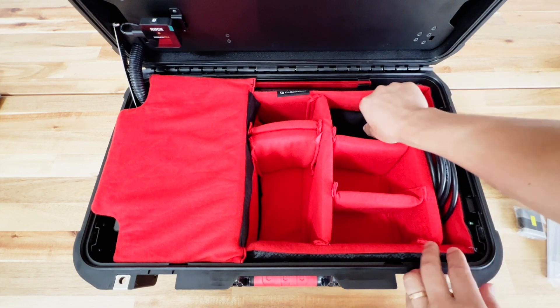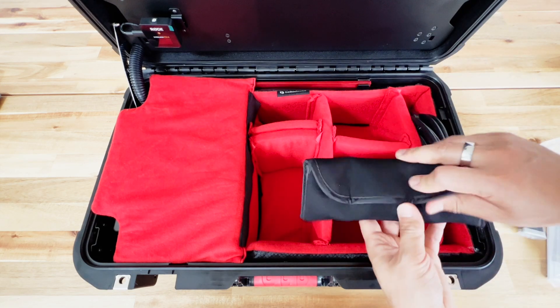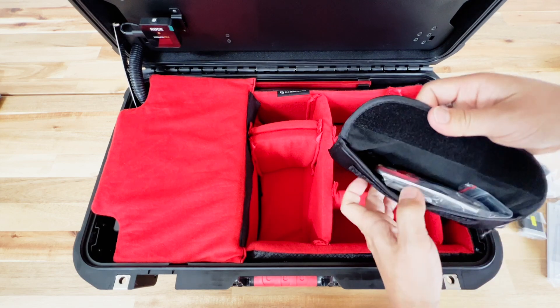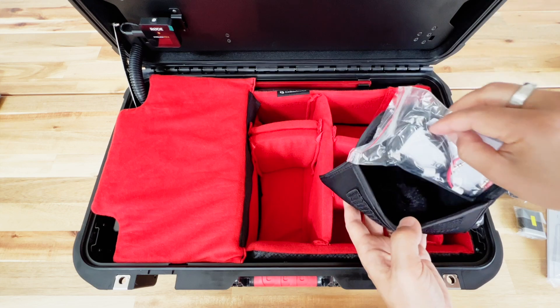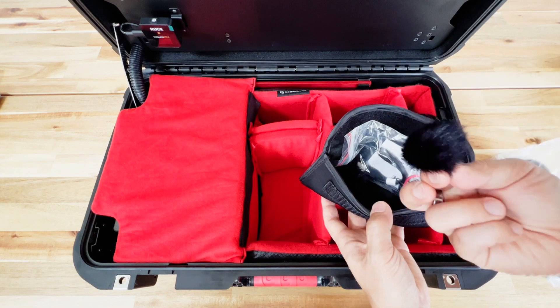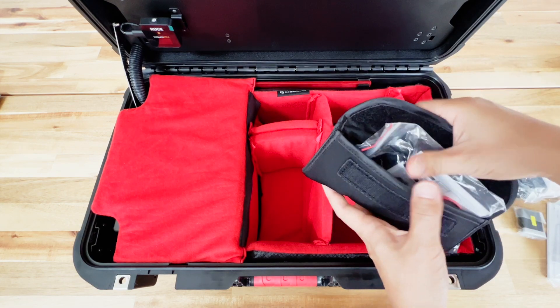Next we have the audio peripherals for the Rode wireless microphone kit. Inside of here there are some spare cables and we also have some dead cats. This is going to reduce noise in a windy situation, so you can use that if you're outdoors.